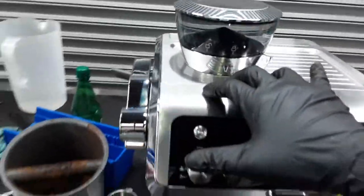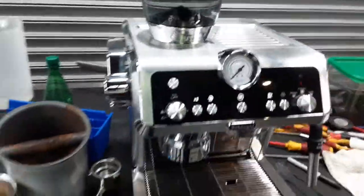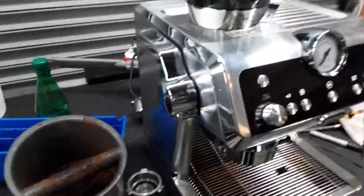We cleaned everything around here. There was a lot of coffee buildup, especially on the tamping system. So we cleared all that, removed all the coffee grounds from the smart tamping system and the grinder and all that.